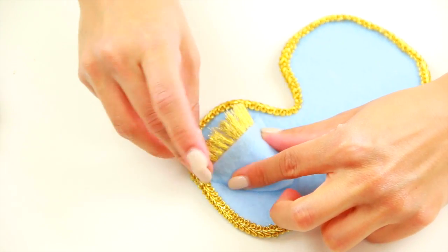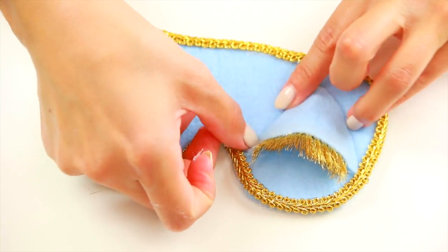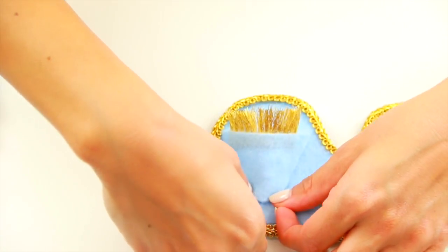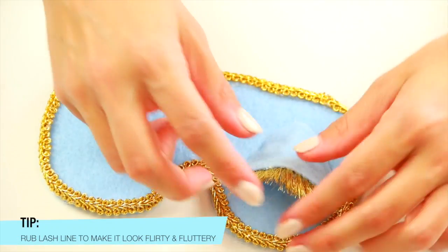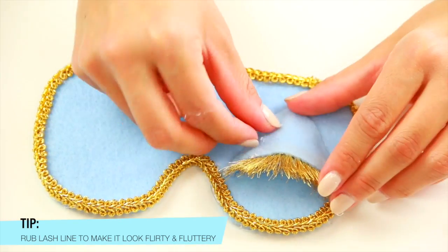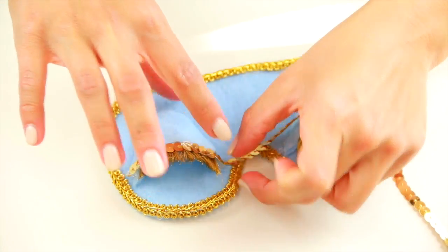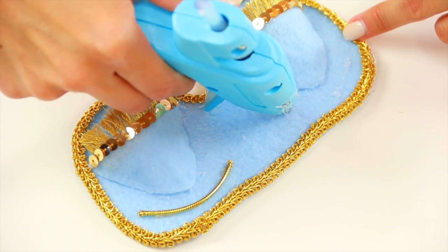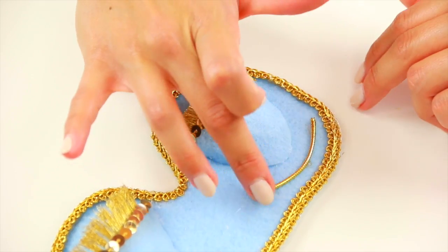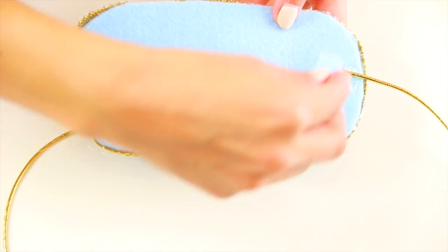Glue down the edges of the eyelids, making sure the eyelid is folded and has this under portion. Then finish off with a little bit of gold sequin eyeliner to make it look that much more girly. I've also glued down a little bit of eyebrows using the elastic.